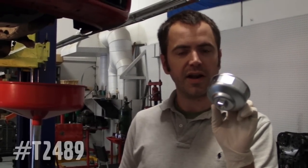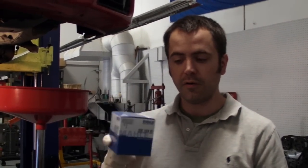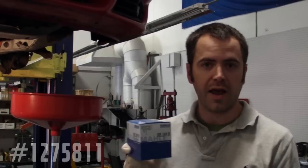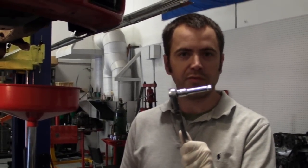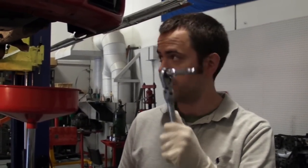Tools we're going to use today are pretty basic: our oil filter cap wrench, part number T2489, and our oil filter that comes with our rubber steel ring for the housing. Our tool goes right on here with a 3/8 ratchet, and a little short extension helps to get the thing off a little bit easier.